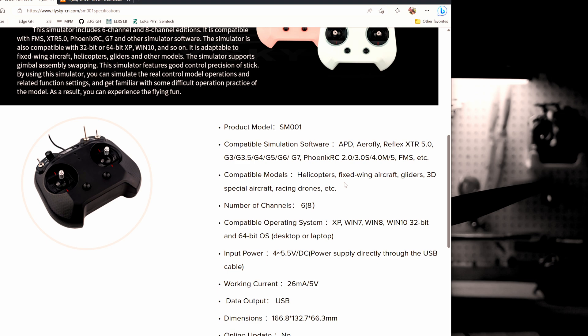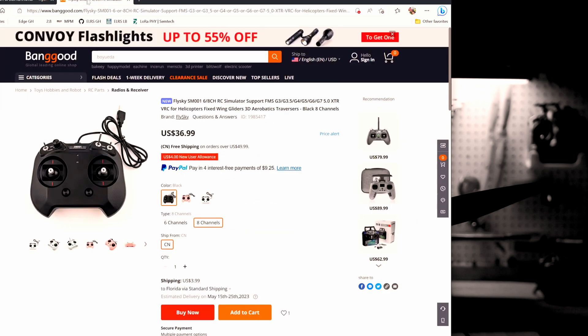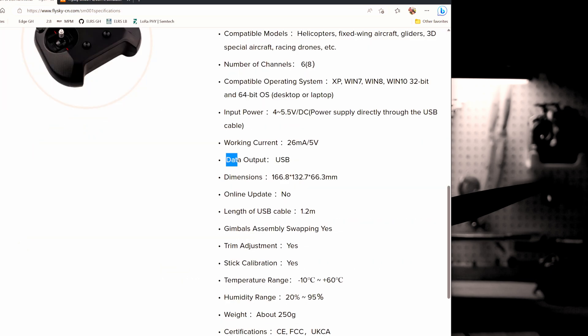Mine came in a mode 2 setup. I didn't see an option on the order page to order it in mode 1, so if you want to switch to mode 1 you might have to take the cover off and make some mechanical adjustments. The data output is USB-A and it weighs about 250 grams. Very simple device — let's get it hooked up to the computer and see how it works.